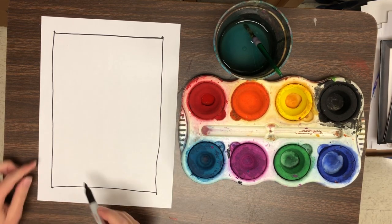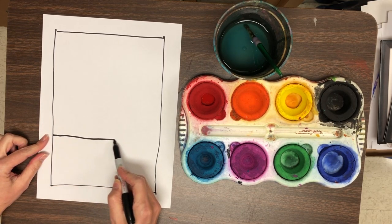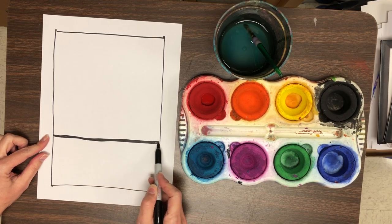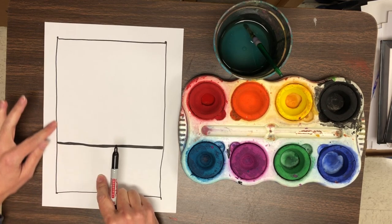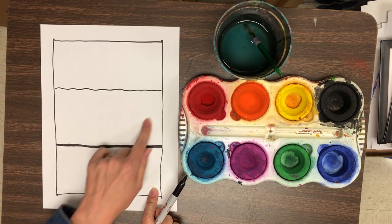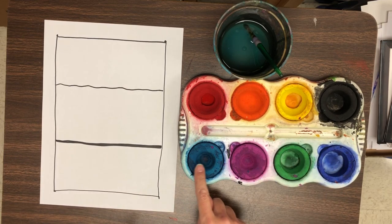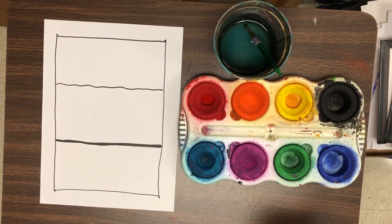We're going to divide the middle section into three parts. Part one is near the bottom of the paper with a horizontal line — the bottom part will be the icy snowy glacier. Moving up a little bit, make another line going across the paper. The section in the middle will be the icy cold water, where I'll use the cool colors. And the top portion will be the sky, where I'll use my warm colors for a sunrise or a sunset.